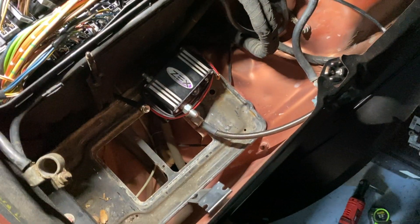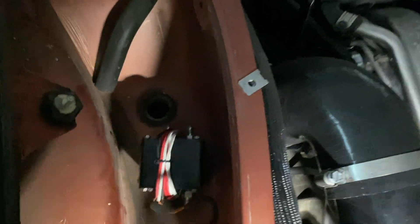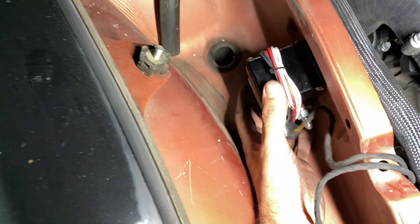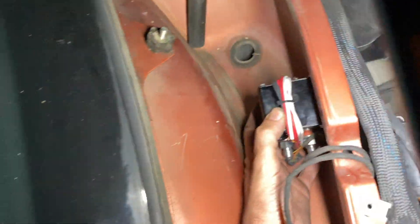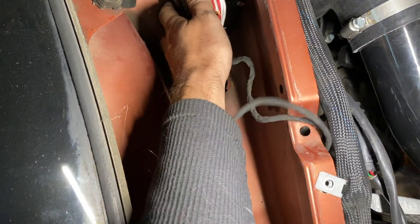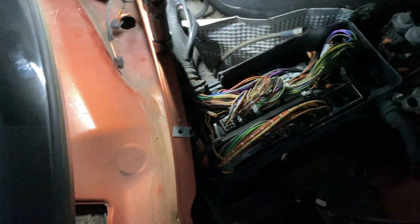I'm gonna put the brain box right there. I'm gonna mock up the line. The bolt goes almost right in there — right in there. I can bolt it right in there, run my nitrous line coming through right there. Easy to program, easy access, easy to get to.